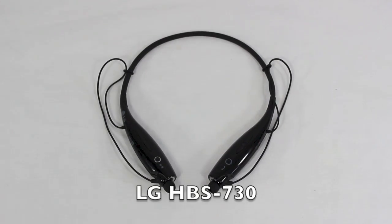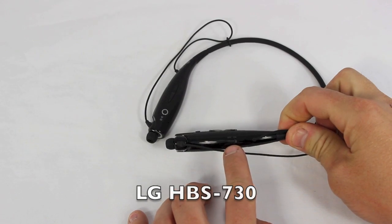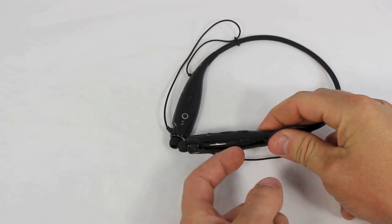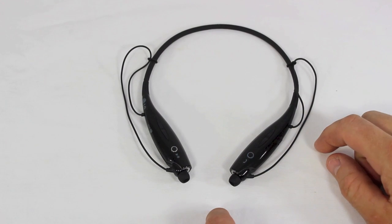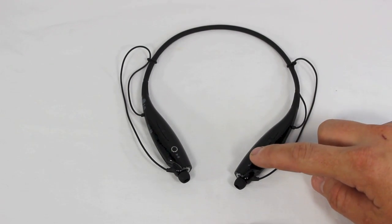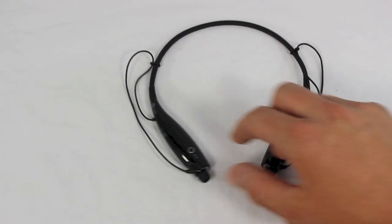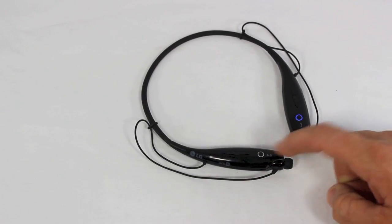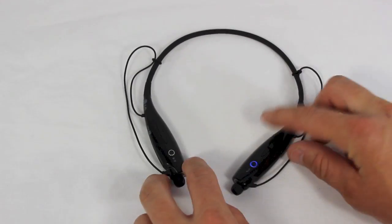Let's move on to the LG HBS 730. This Bluetooth headset came out last year and it's a really good one too. On the side here is where you turn your power on and off — the light blinks because it's going to connect with your smartphone. To take a call, you can press the button right there where it's blinking, or adjust your volume. And on this side, you can pause and skip forward or skip backwards on your songs.